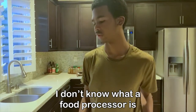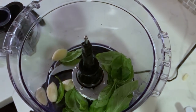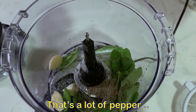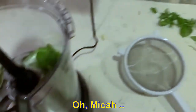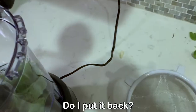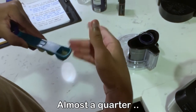I don't know what a food processor is. It's a lot of pepper. How much pepper did it ask for? A quarter teaspoon. Oh, great. Wait, a quarter teaspoon? This is one... what? It just took some pepper. Oh my goodness. Go put it back. It's almost a quarter.